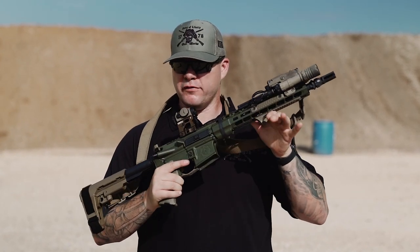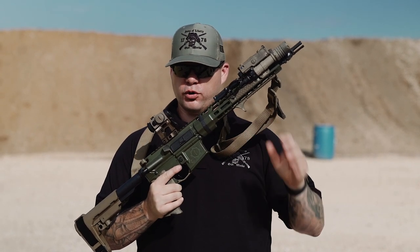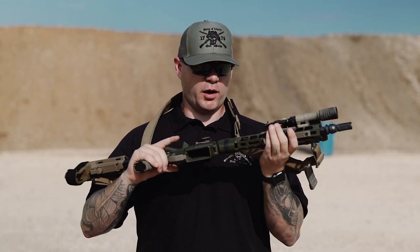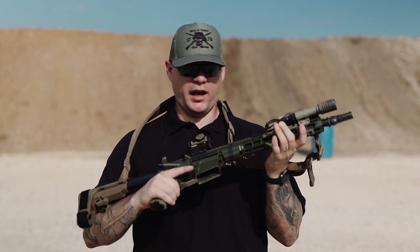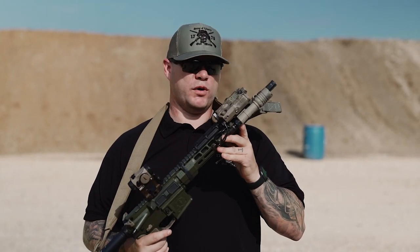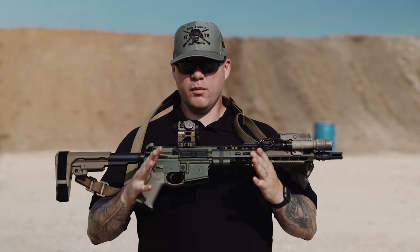It seems like we've come full circle when it comes to forward grip options. We evolved into vertical grips and now we've come back to hand stop and barricade rest. I've been a really big fan of the Rail Scales Carve line as well as their grip panels because they help dissipate heat.